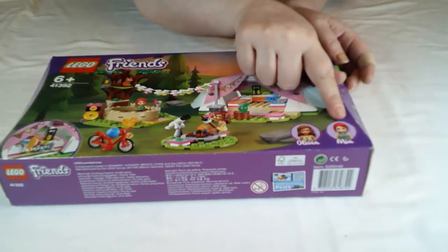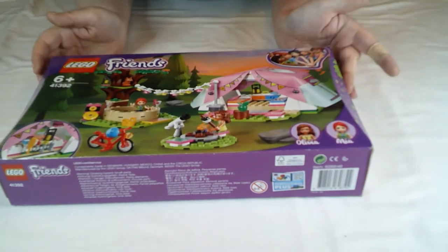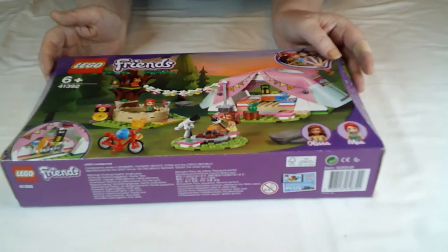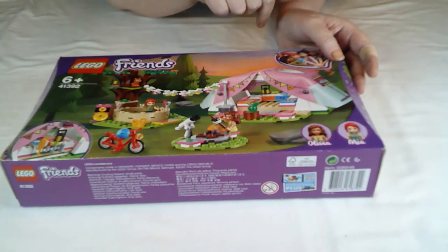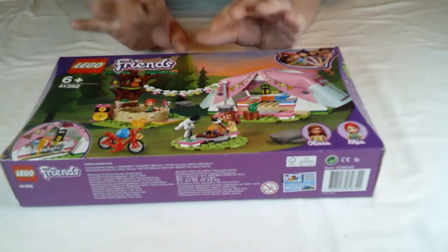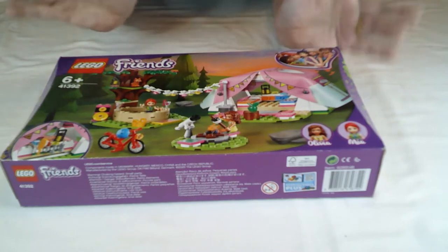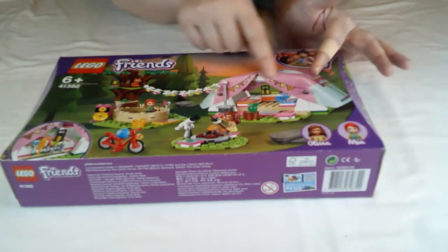You get two of the Friends mini dolls — you get Olivia and Maya, not quite sure how to say it. A little campfire and a hot tub. Definitely glamping if it's got a hot tub, and then a really posh tent. I figure this will go nicely with the recent beach set, which is probably why this has been retired, because it's the same sort of idea.